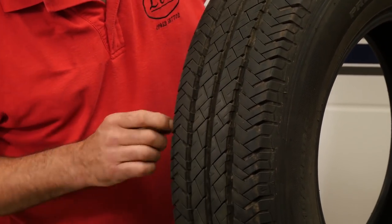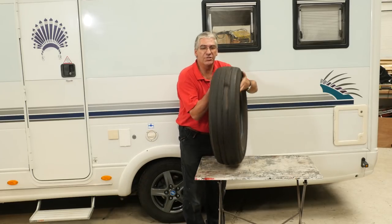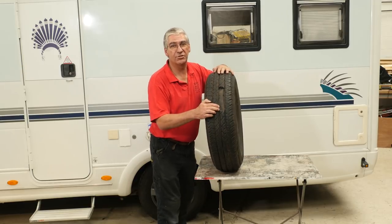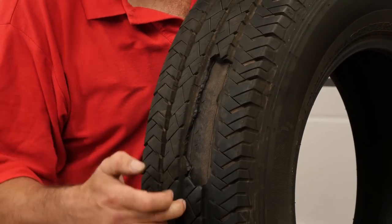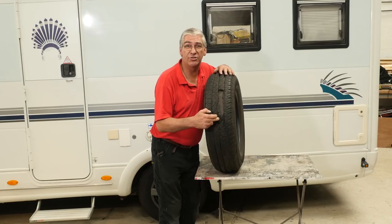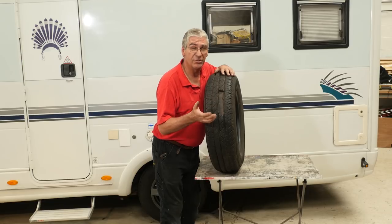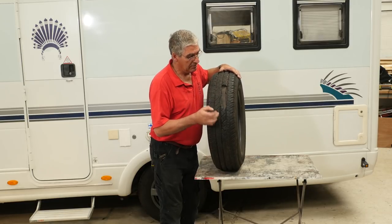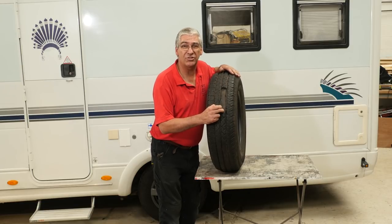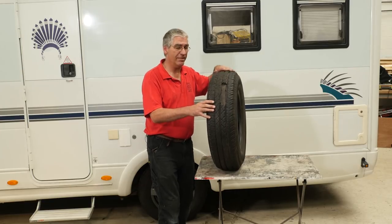We've got a huge lump of tread that has gone out of it here. This tyre came off a motorhome that a customer had driven 70 miles to us with that missing. You'd have thought he might have noticed some vibration, but it's not always the case. It was very lucky that the tyre didn't actually burst — call it what you like, it would have been a very dramatic event.